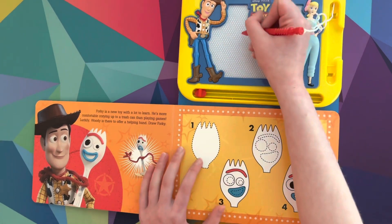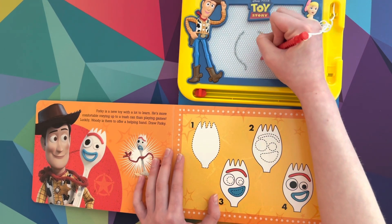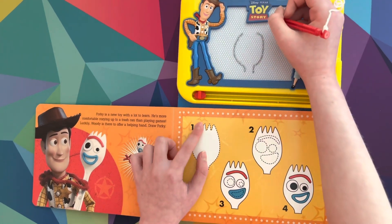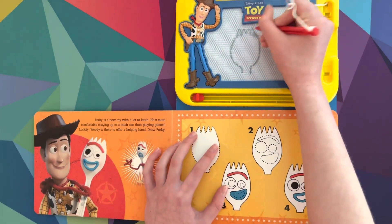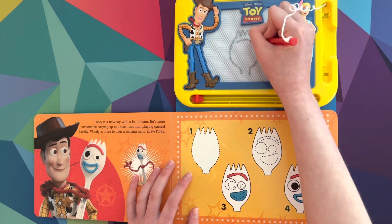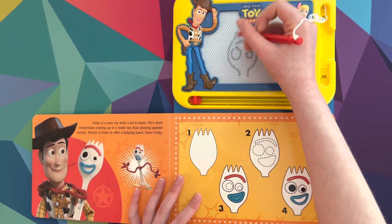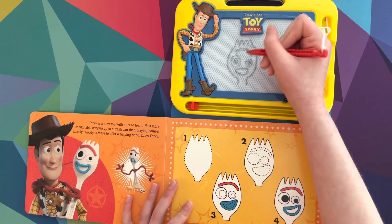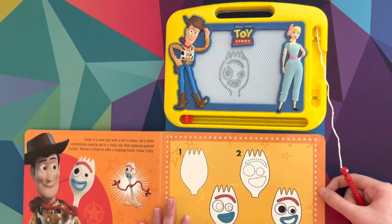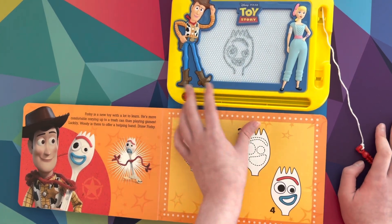Alright, so I'm going to draw this one. Step one, here it is — the silhouette of the fork. One, two, three, four spiky things. And then we have to draw a little weird eyebrow-ish thing right there. His eyes are all wonky. And there it is — there's Forky. It's not that bad, but I mean... okay, next one.